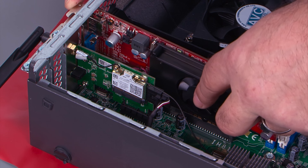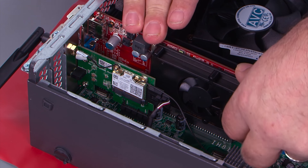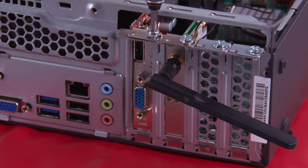Once you have the card aligned, you press down until it's fully seated. Then you replace the screw and the tab to hold the card in place.